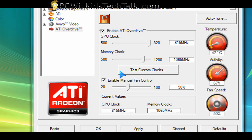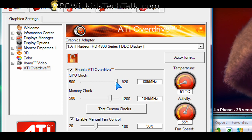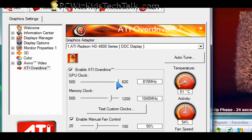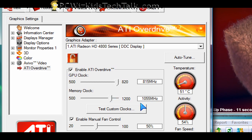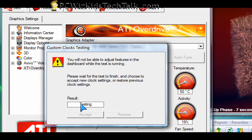I like to do things manually. You can obviously use the auto-tune button on the top right corner, or the slider to adjust it in small steps. This card came at 780 MHz GPU clock and 1000 memory clock. I'm increasing it a little bit to 1055 MHz, then click on Test.